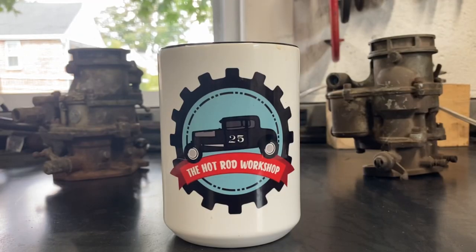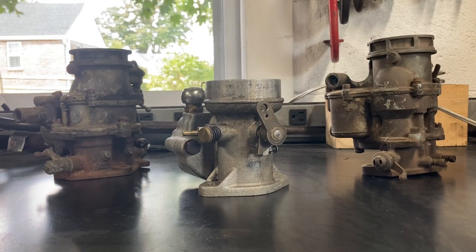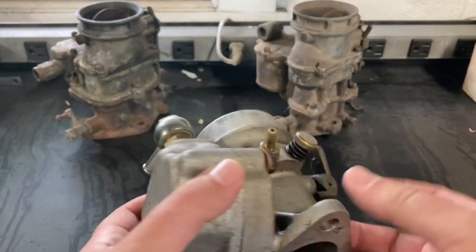Hey, how's everybody doing? Welcome back to the Hot Rod Workshop. Today we're going to have a discussion about carburetors — but not just any old carburetor. We're going to talk about a specific carburetor that was years ahead of its time. What we have here is a Fish carburetor, specifically a Fish M1.